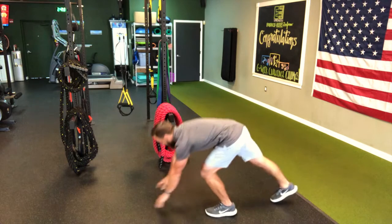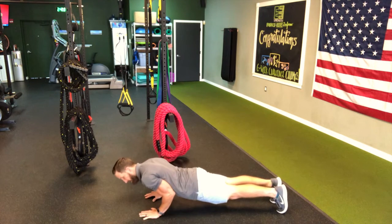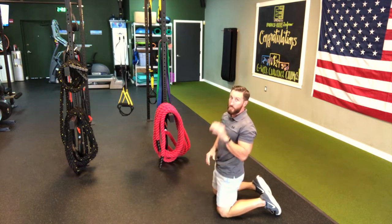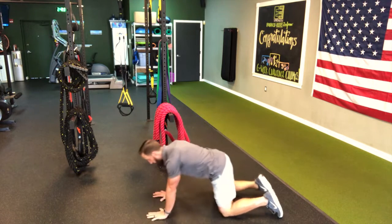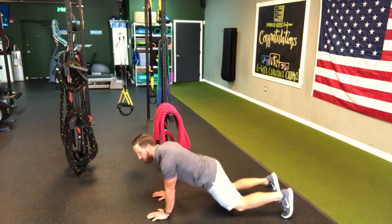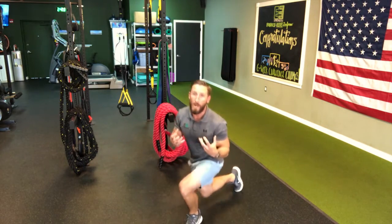The bent arm plank — down in a hand plank position, you're going to go halfway down into a pushup and freeze. Now I know what you're thinking: I can't do a pushup. It's gravity, you're just going down — anybody can do it. But if you need to try it on your knees first, you're more than welcome. Go halfway down and remember, squeeze your elbows into your body. It's going to give you a base of support and also activate more muscles so that you can get more out of this exercise.